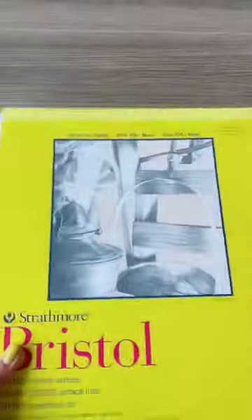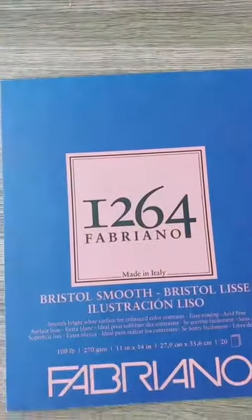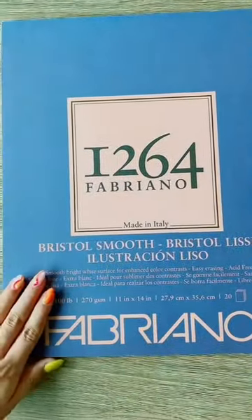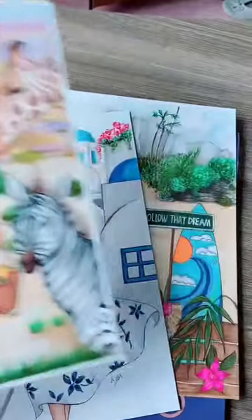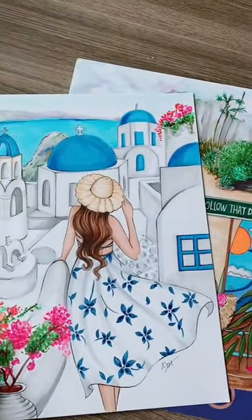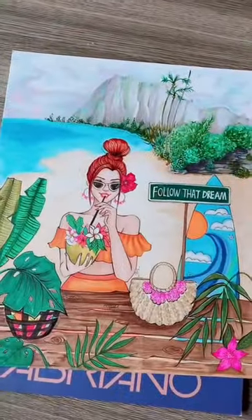Second, let me show you my new favorite paper. I recently switched from this to this. This is an Italian brand and oh my god, this paper has allowed me to explore drawing backgrounds with markers, which I have never ever been able to try.